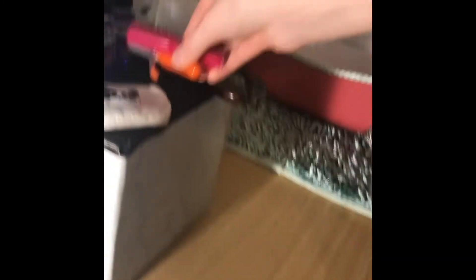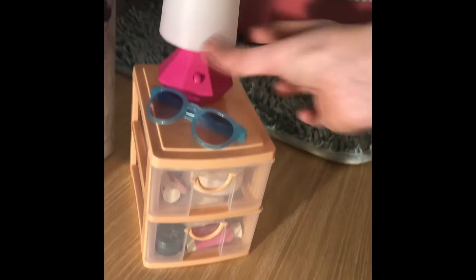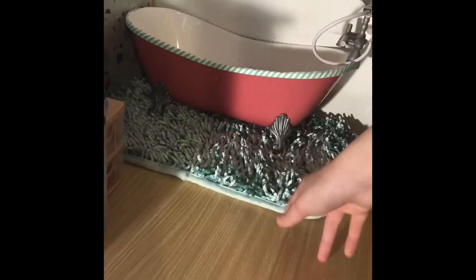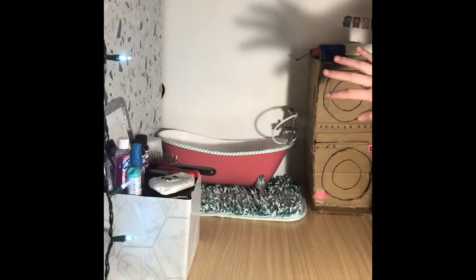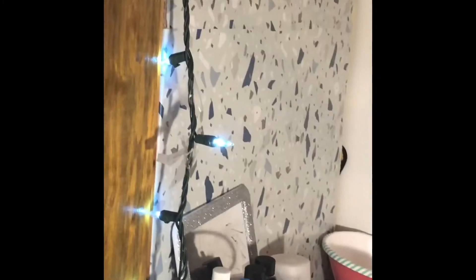There's a hair section with straighteners and a curler from Our Generation, plus an American Girl doll hairbrush. Over here I have a little organizer from the Dollar Tree with some sunglasses, a working lamp, and two drawers — one with bath stuff like soaps and a rubber duck, and one with a ton of tooth supplies. There's also a locker rug that looks great in the bathroom, a bathtub, and a washer and dryer my sister made, with fake detergent on top. The walls also have contact paper that looks like wallpaper.